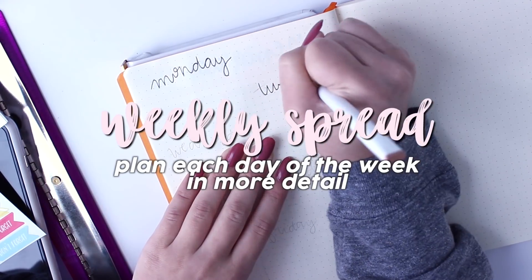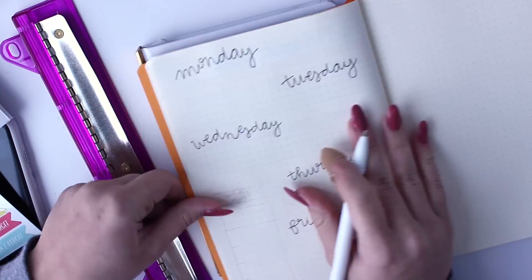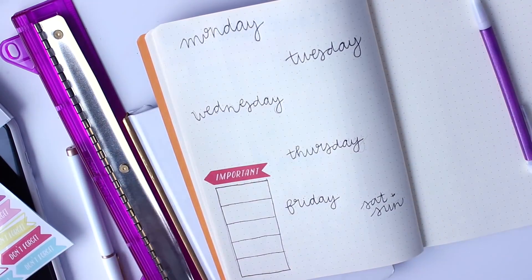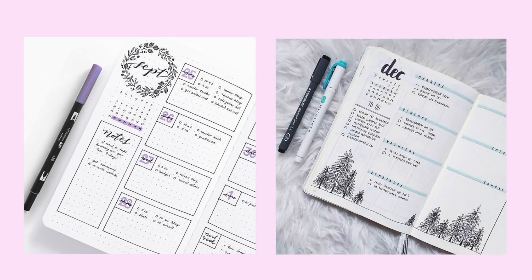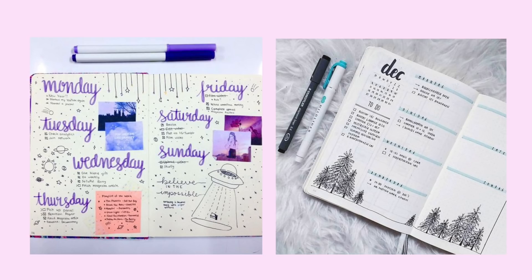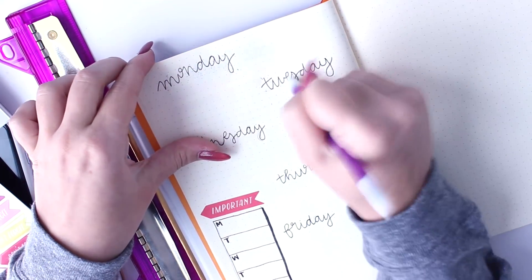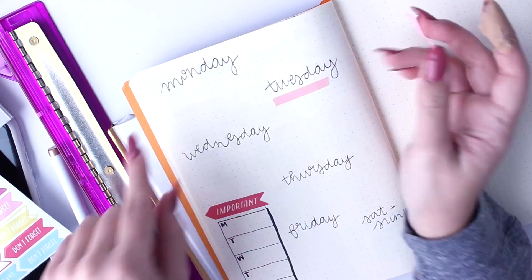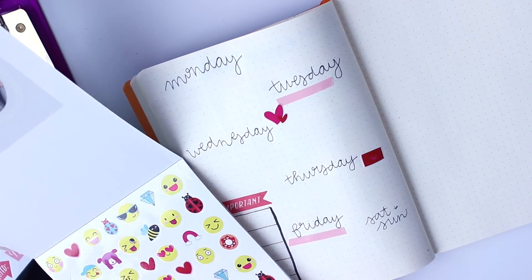Finally, we've gotten to the weekly spread, which is where you plan out each day of the week in more detail than a monthly spread or year overview. This is the basis of a bullet journal — just taking it day by day and writing down your to-do list and checking things off as you go. There's a variety of different weekly spreads: something more structured, something simple tracking just your to-do list, or something creative and colorful. As long as you get each day down and don't forget that a bullet journal is to organize, not just to create, you are good to go. I'm doing a free-flowing page, just scattering the days and giving them enough space, and including some washi tape and stickers.